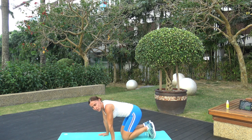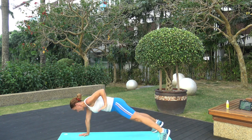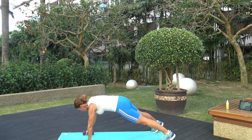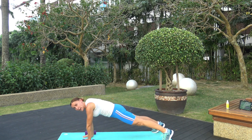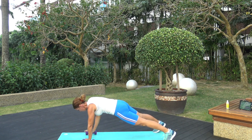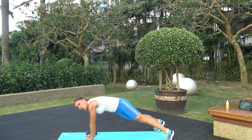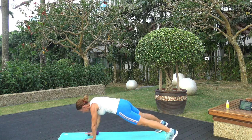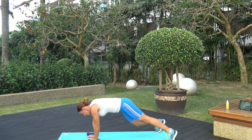A quick stretch, and we're going for renegade rows. You can use the weights here if you like. High plank position, lift — using weights, why not? Keep the butt low, everything's aligned, using the core to stabilize. Three, two, one — and time!